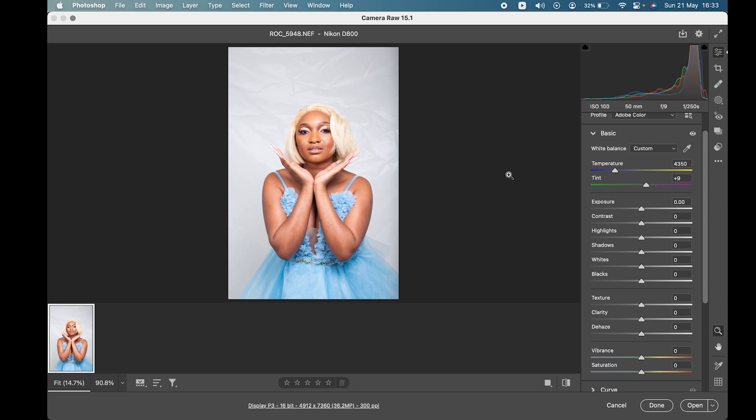Hey guys, welcome back to Made It Academy. Today we're going to be doing a retouch video — a medium type of retouch. I've been asked many times to do a fully explained retouch video without any shortcuts, since the first video I did was a retouch video but it was just a run-over of what I do when I edit. So this one is a fully explained video.